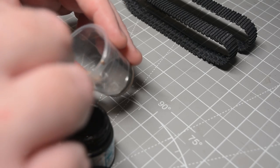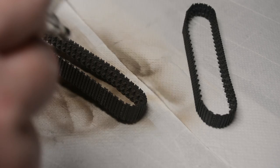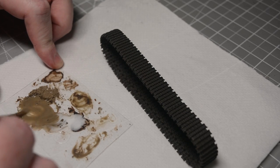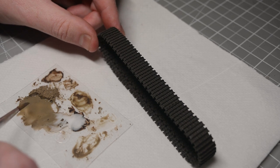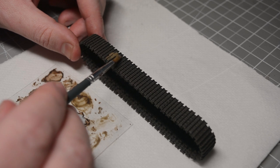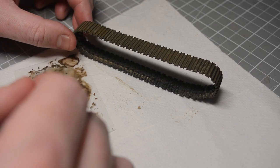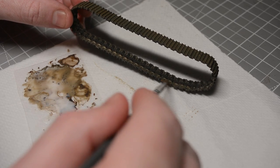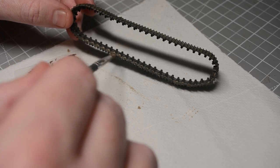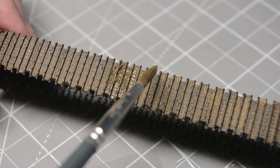To get started with the tracks I mixed up a really dark brown using Mr Hobby Aqueous Flat Earth and Matte Black, thinned with Mr Hobby levelling thinners, and airbrushed this base coat over the entirety of the tracks. As with all the other weathering so far, my initial step was to mix up a pigment wash of the light sienna and scenic cement and apply this across the entirety of the track. The only area I didn't treat with this pigment wash was the part between the guide horns on the inside face — the constant contact of the road wheels in this area would have largely kept any build up of dirt at bay, so I concentrated the pigment wash around the outside face of the tracks.